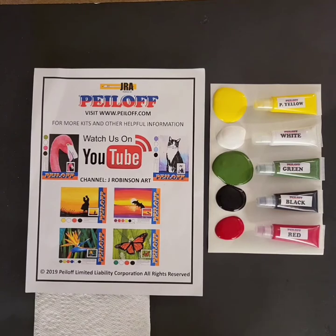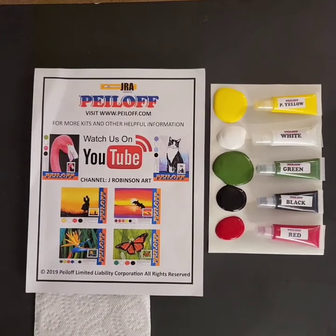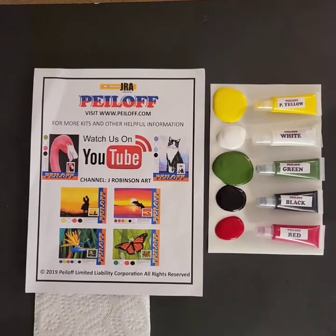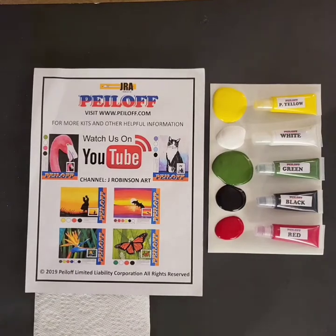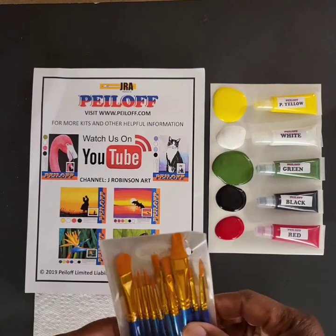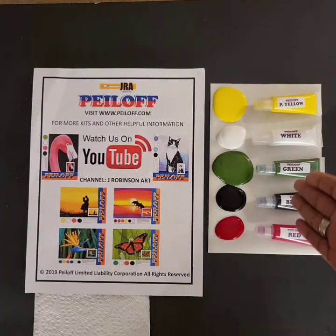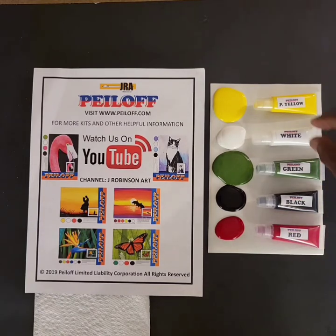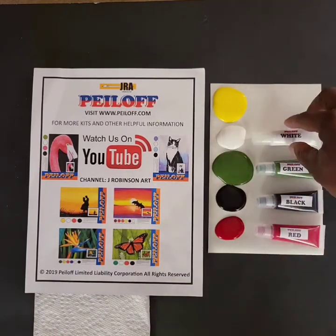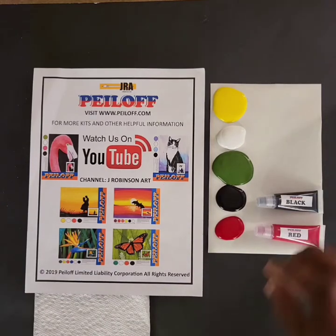Before we get started, why don't we take a quick look at all the equipment that's laid out and the equipment that you get with a Jay Robinson Art Painting Packet. First off, you get this very nice set of brushes that comes with a variety of different sizes. You get the colors you need for the project, which today are yellow, white, green, black, and red.